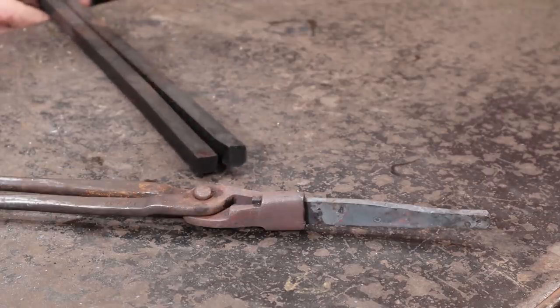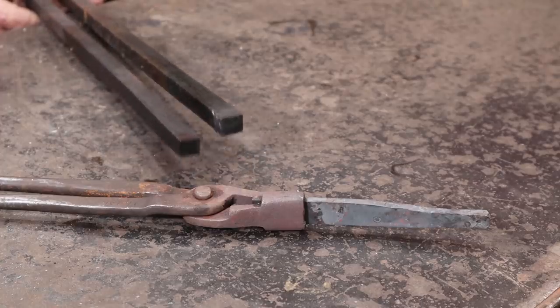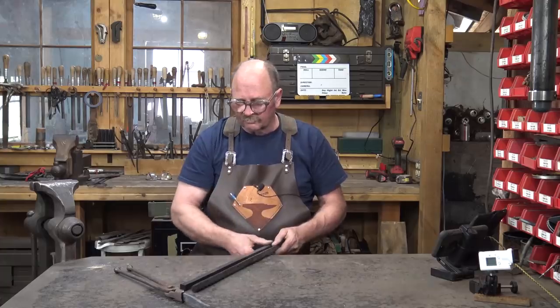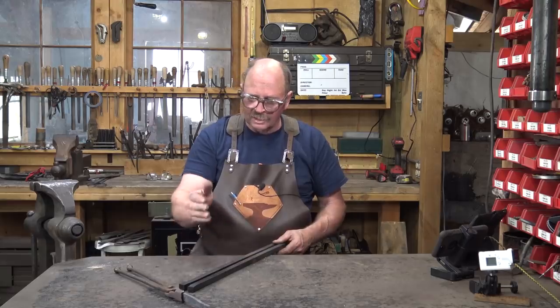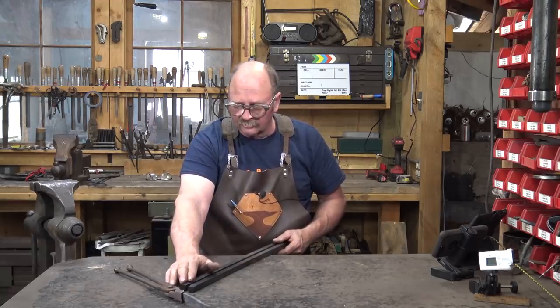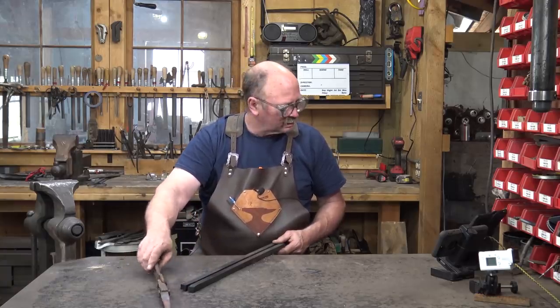To make these, I'm going to start just like I do with most of my lighter weight tongs. We're going to use 5/8 square bar - this is about 16 mil, maybe 17 mil. Exact size doesn't matter. Make it out of a material size that is suitable for the material you're going to hold. I'm going to make these for quarter by three-quarter, which is what we were working with at the beginning of the video.